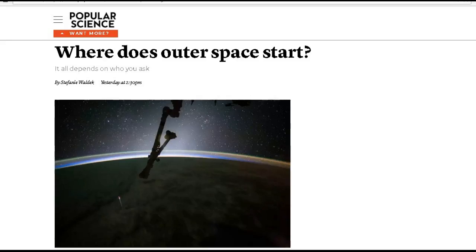Pretty cool. As usual, all the links to the articles are down below. Next up, from Popular Science — this is nothing particularly topical, but it's something I was thinking about and an article popped up: where does outer space start?